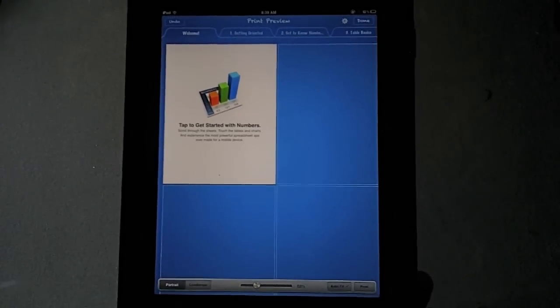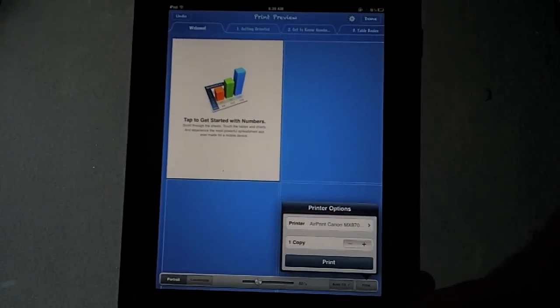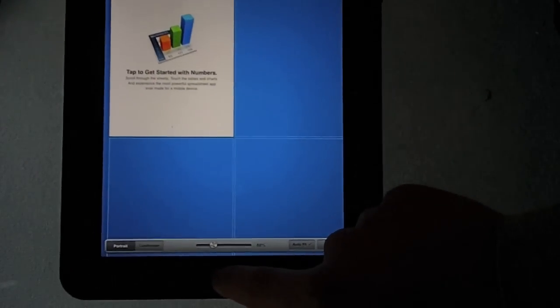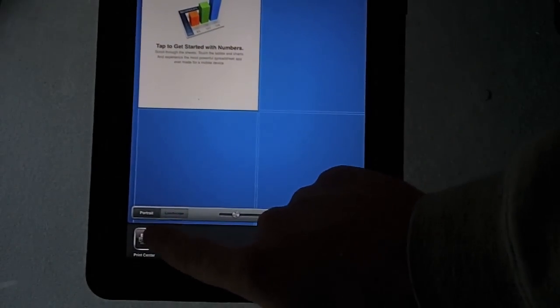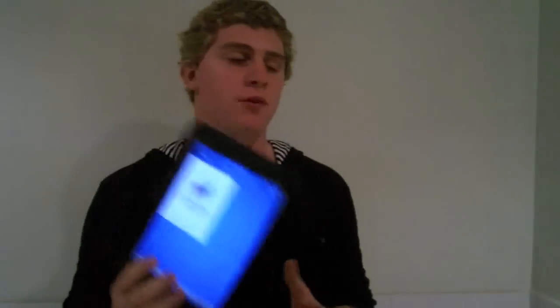We'll just fit that first page and go Print down here. Again, you select your printer and then click Print. And again, if you want to cancel that, double click on the home button and you can cancel printing right there as well. Alright, so that's how to print from Numbers on your iPad and Safari on your iPhone, or any other iOS device — it's kind of the same thing. Now, how do you set it up? Good question. Here's how.